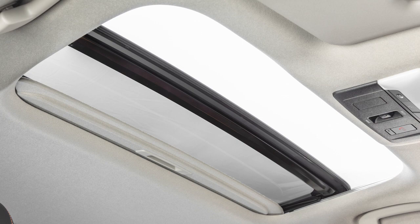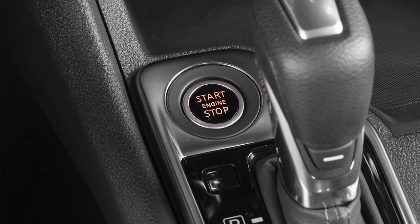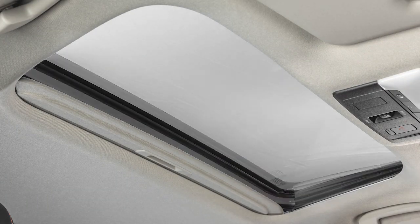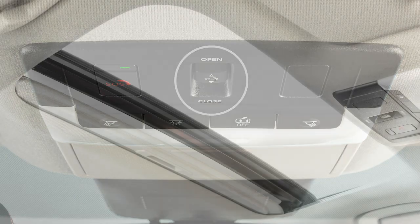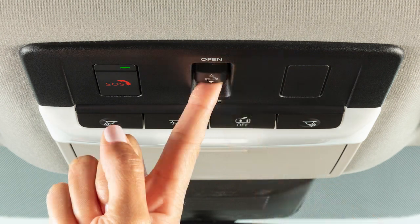When operating the power moonroof, the switch does not need to be held. When the ignition switch is in the on position, the power moonroof can either tilt up and down, or slide open and closed using this switch. To open or close the moonroof all the way, slide the switch forward or backward.